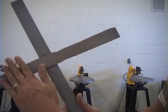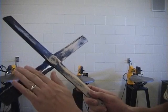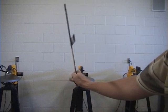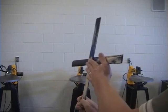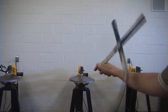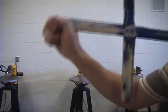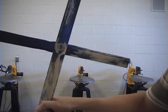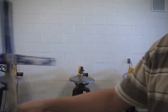If you look at the boomerang, it has the flat side on the bottom and the curved side on the top. When you're throwing it, you want it to be almost perfectly straight up and down, with the curved side towards the inside as it's coming around towards you. When you throw it, you want to hold it so that you put a lot of spin on it — the spin is what gives the wing profile the lift it needs to come back around towards you.